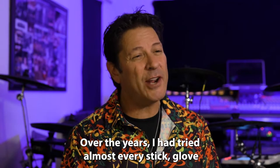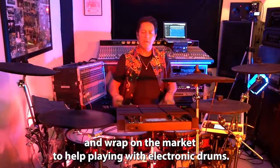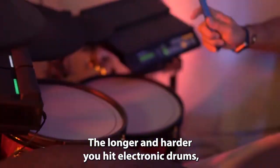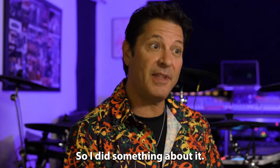Over the years, I had tried almost every stick, glove, and wrap on the market to help playing with electronic drums. The longer and harder you hit electronic drums, the more painful it became, and the more sticks I dropped. So I did something about it.